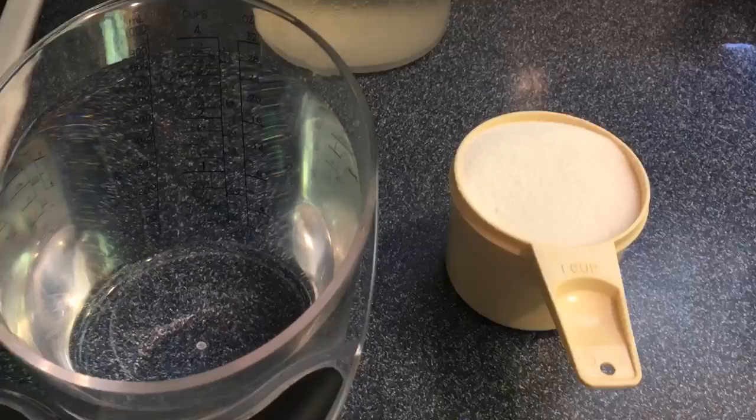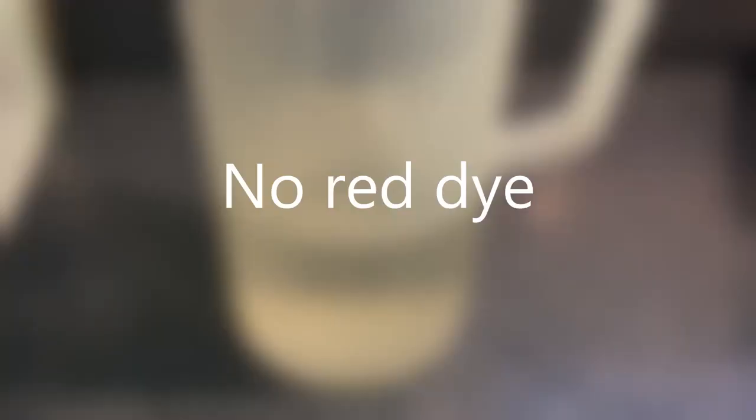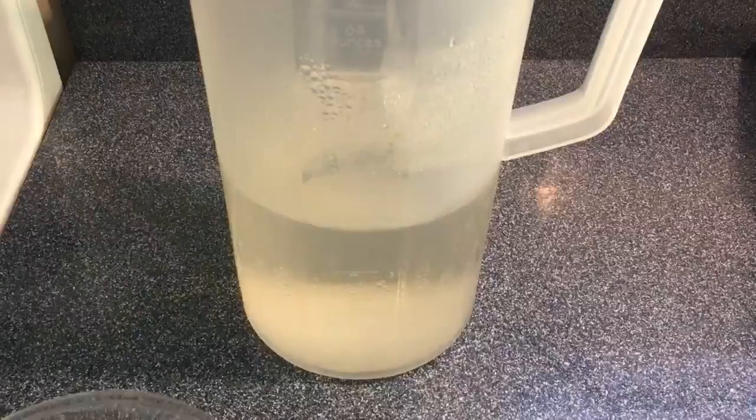Please make sure to use good old table sugar — not honey, not Sweet'N Low, nothing but just pure cane sugar. Also, please don't add any red dye to your nectar. That's actually harmful to hummingbirds.